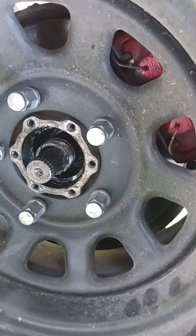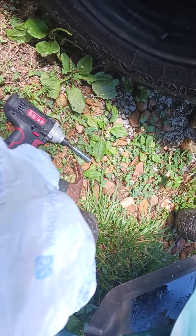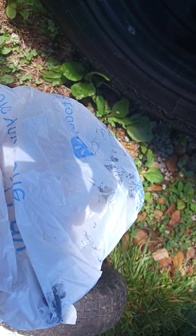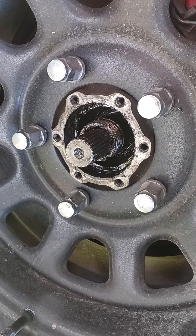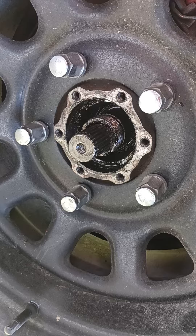What I'm gonna do is use a bag to put the grease in and pack the bearing. I don't have gloves and don't really want my hands too greasy. So pulling it apart and reassembling the Suzuki Samurai bearing.